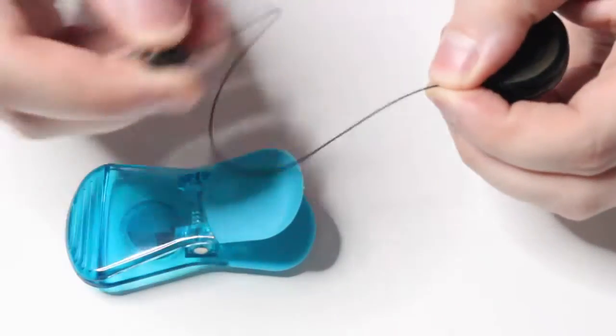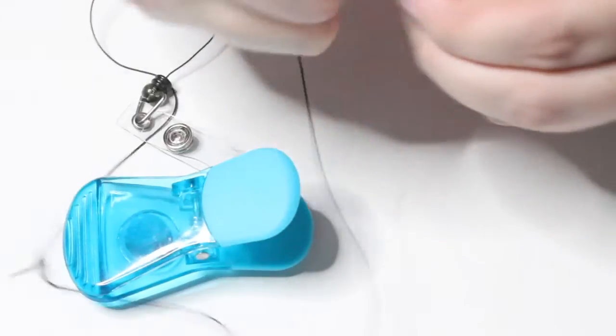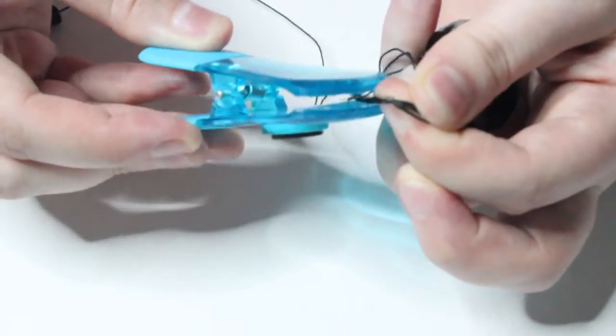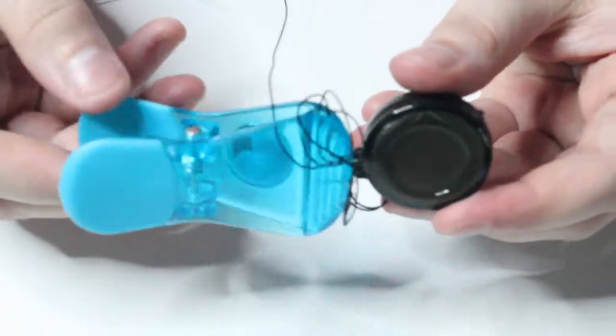To add the beads, the first thing you are going to want to do is pull out the majority of the string that is retracted into the badge reel and secure the end closest to the reel with a chip clip. It is super important not to let go of the string until you know it is secure, or the string will retract fully into the reel and you will no longer be able to use it.